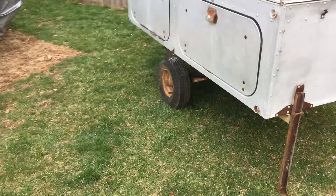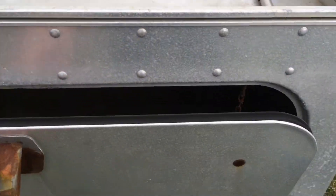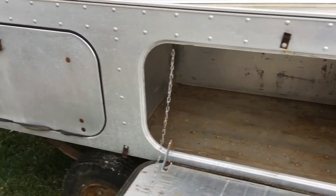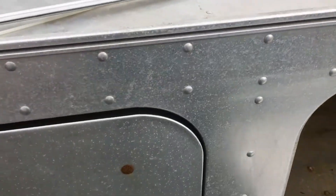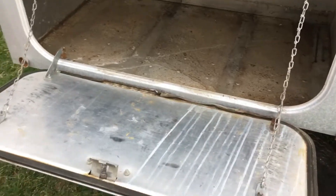Of course everything else seems workable on it. What's really nice with this unit is we have these four large storage compartments, two on each side. Everything works — all the hinges are good, nothing wrong with the hinges or the latch mechanisms.